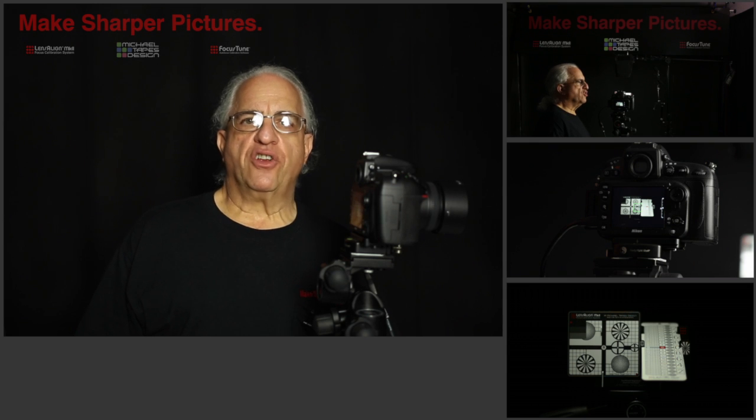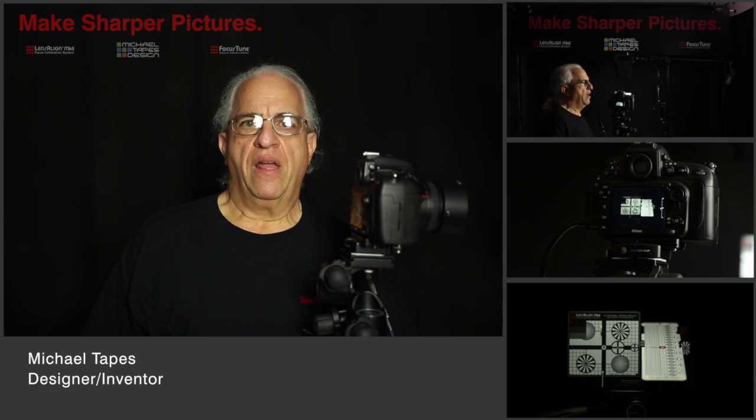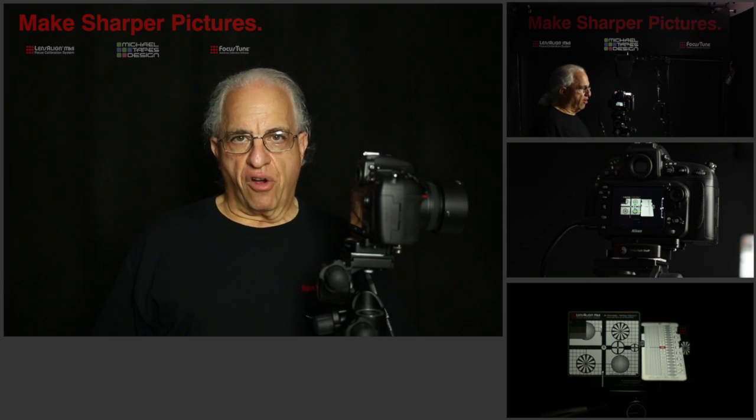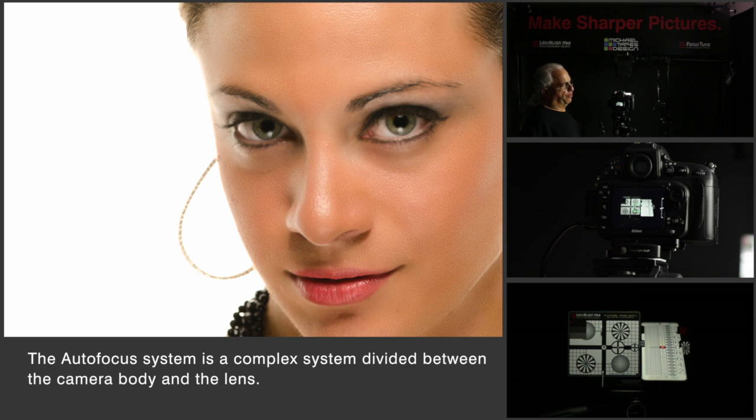Hi. Today we're going to talk about making sharper pictures with your DSLR. My name is Michael Tapes. Many of you may wonder why the pictures that you take with your DSLR are not as sharp as you expect them to be. The issue is the autofocus system.